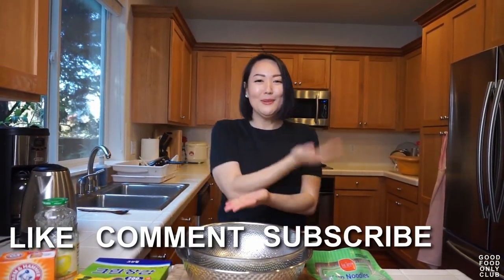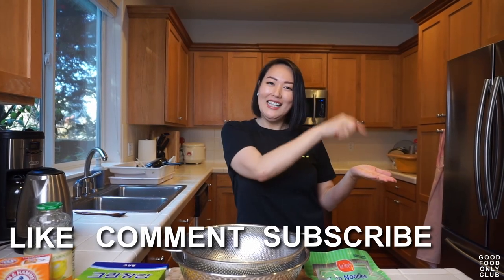Make sure to like, comment, subscribe, and hit the bell. My name is Jiha, and this is Good Food Only Club. Thank you so much.